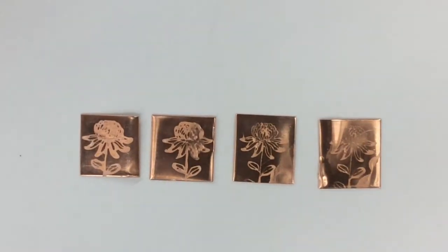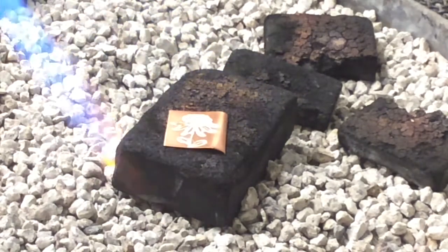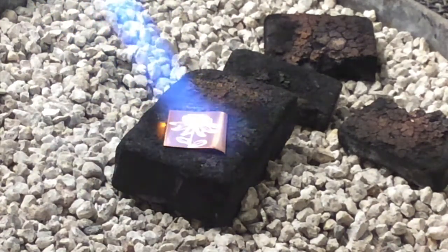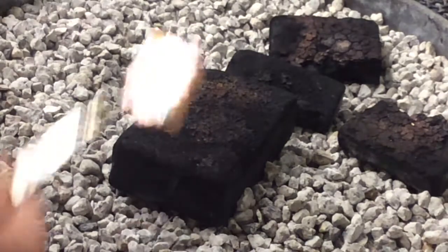I've got four pieces of metal now with my design stamped into it with flux. I'm going to put my first piece onto a charcoal block and apply some heat. I'm using a 180-1 torch tip in my acetylene tank. I'm not going to heat this one too much, just a little bit back and forth, and then with my tweezers I'm going to quench it in the water.